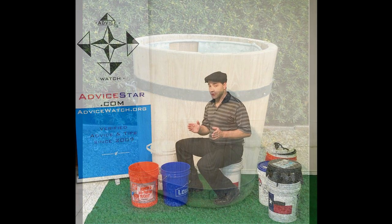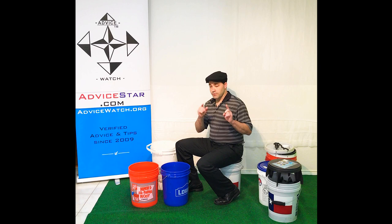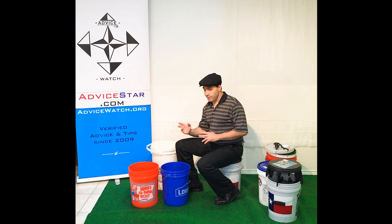Now, the next thing you should know about 5-gallon buckets is about measurements. And key, very important: the term 5-gallon is not an exact measurement. It's just a reference.